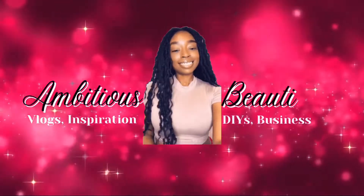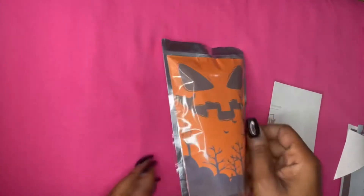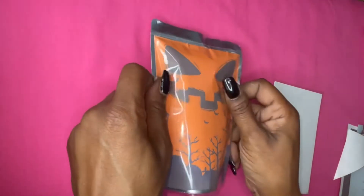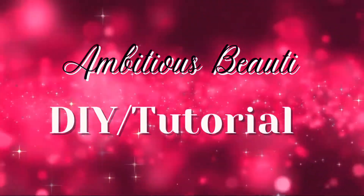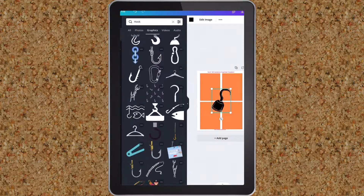Hey besties, welcome back to my channel! Today I'll show you how I made these Halloween Capri Suns. Let's get started — first I designed my labels using Canva.